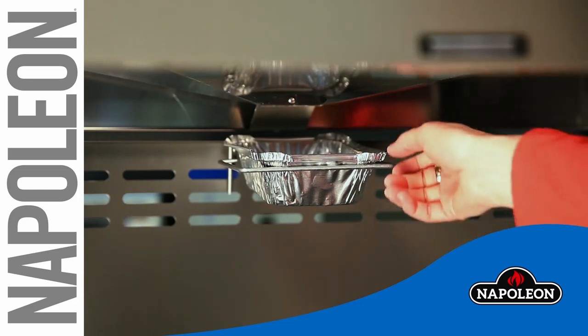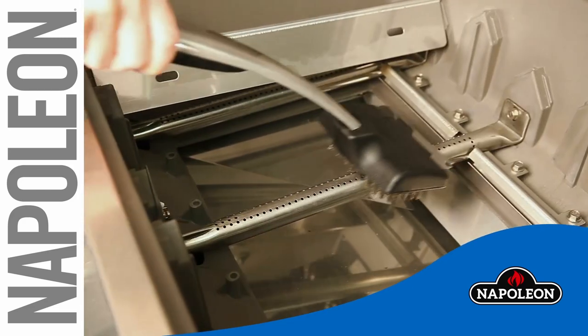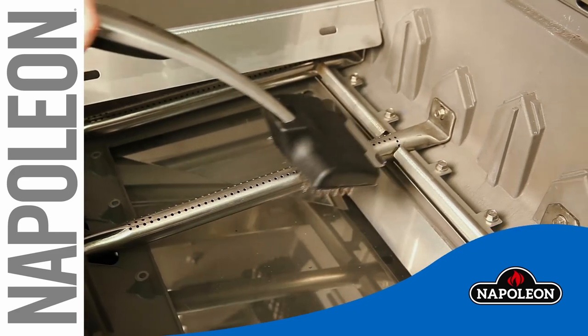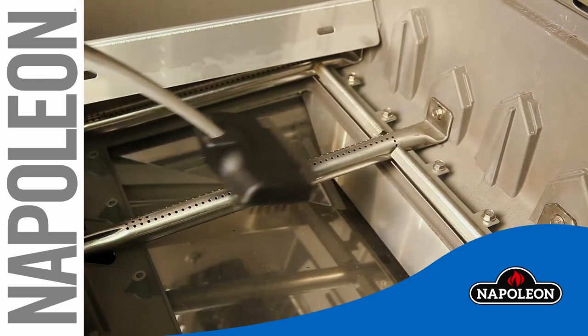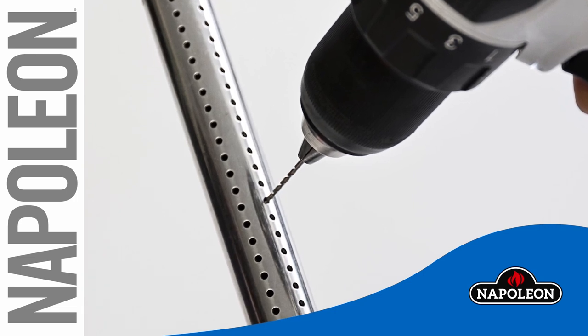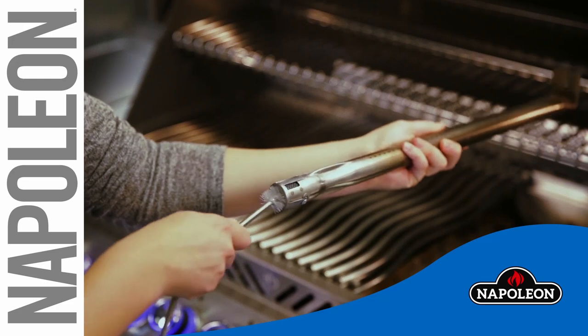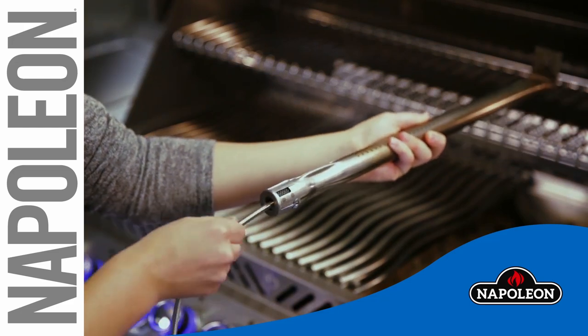Remove and replace the drip tray and clean the drip pan from baked-on grease. With everything out of the grill, take a wire brush and briskly scrub the surface of the tube burners. Clean any blocked burner ports with the 1/16th inch drill bit supplied with the grill, and pass a Venturi brush through to snag any spiders or debris from inside the burner.